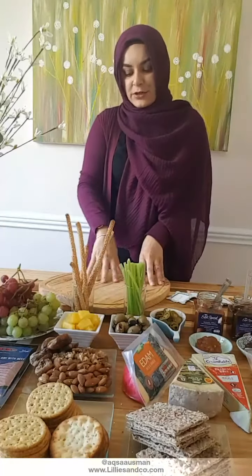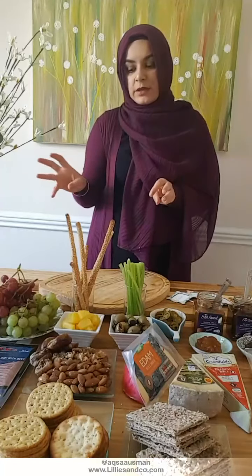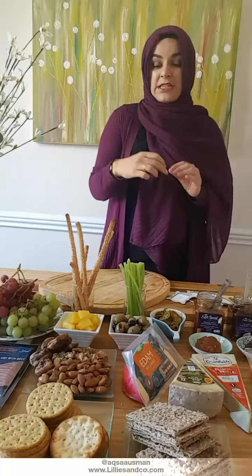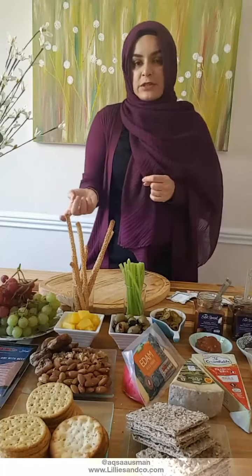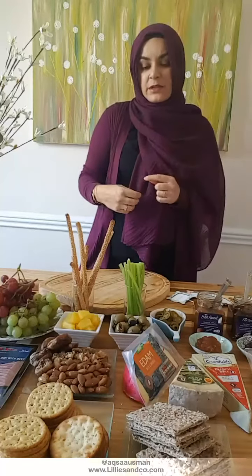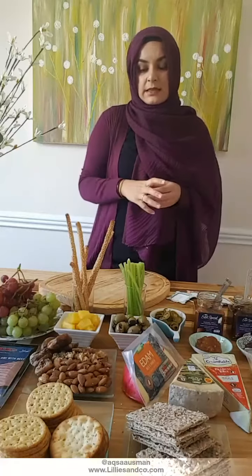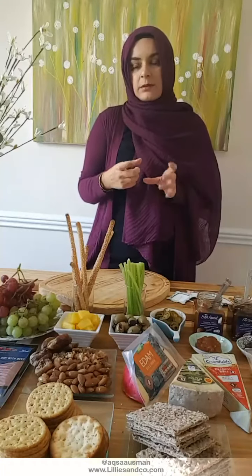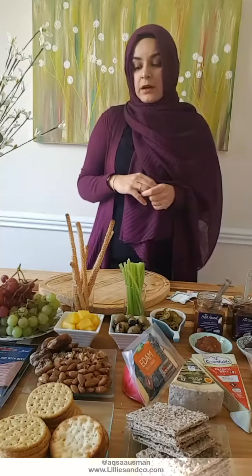I'm going to show you how I construct my cheese board today. One of the really important things for me is the ingredients. Apart from your main cheese, you've got to think about what other things you can have with them. Usually you have a couple of chutneys or pickles, some fruit like grapes to cleanse the palate, some meat, dried fruit, nuts, and crackers. These are the usual things you have on a cheese board.